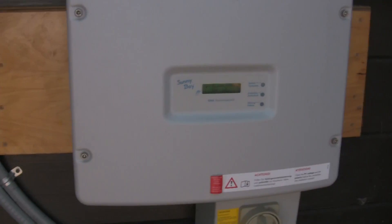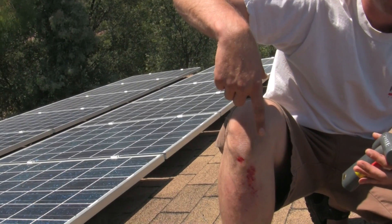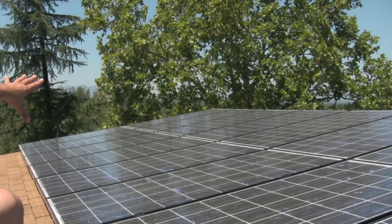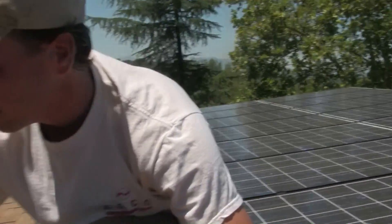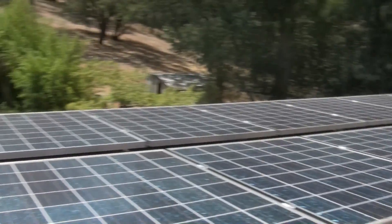Here we go — we're up at the grid tie array. First of all, composition shingle roofs make pretty nasty abrasions, so be very careful. We have string one: 16 panels at 185 watts apiece, and the lower second string is 14 panels at 158 watts each.